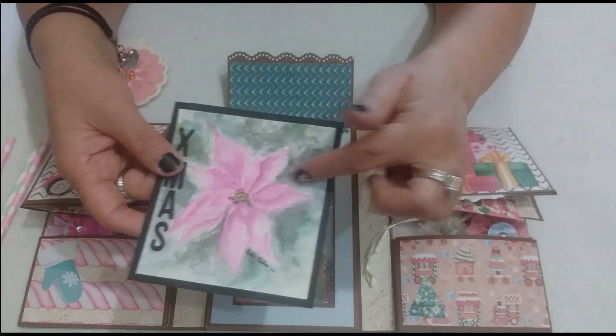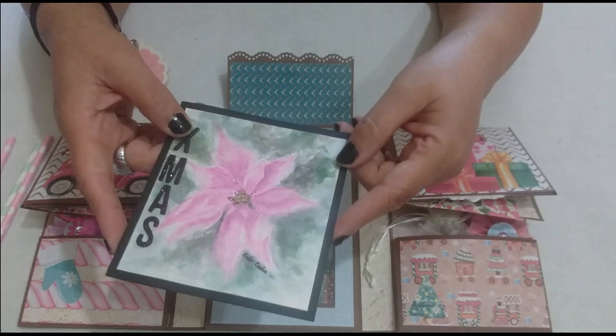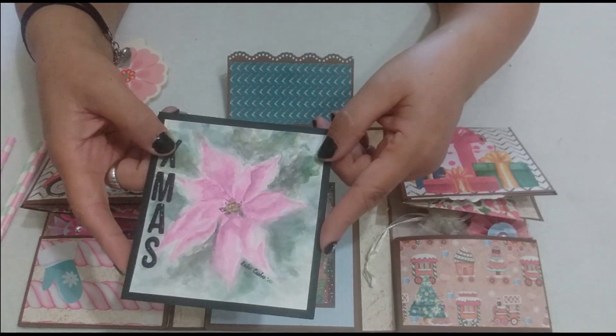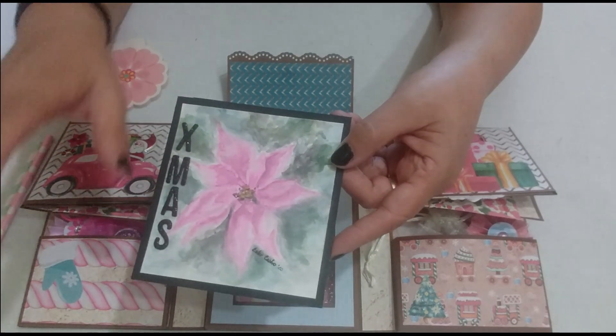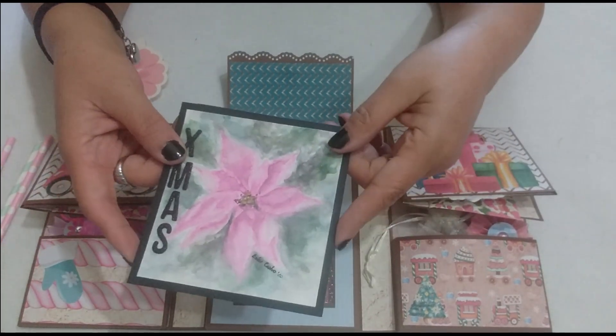The card I painted myself some time ago — I painted it and had it saved. I made a poinsettia flower, or — I'm not sure what you call it — I knew it as 'estrella federal'. Girls, you can correct me on that later.